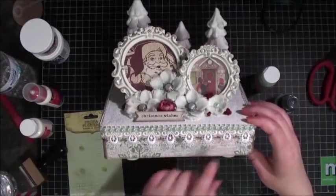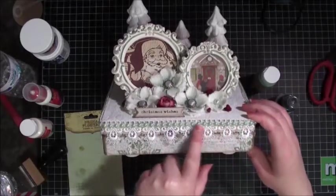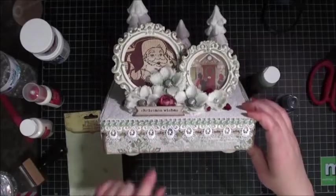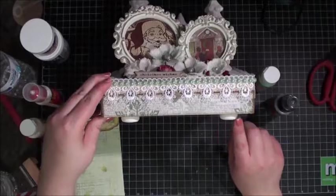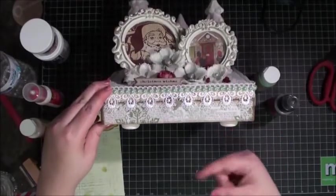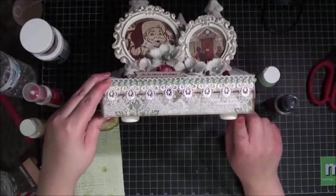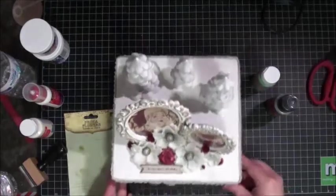I added some Venice loop lace here — really pretty. Then some mint flatback pearls; the mint was a nice go-between the aqua and the sagey green color, so it kind of blends everything together. I also added some feet on the bottom — only about a quarter inch — using little wood dowel pieces from the wood section. Very affordable, and they make great feet. I painted them with vanilla and distressed everything with walnut distress ink.